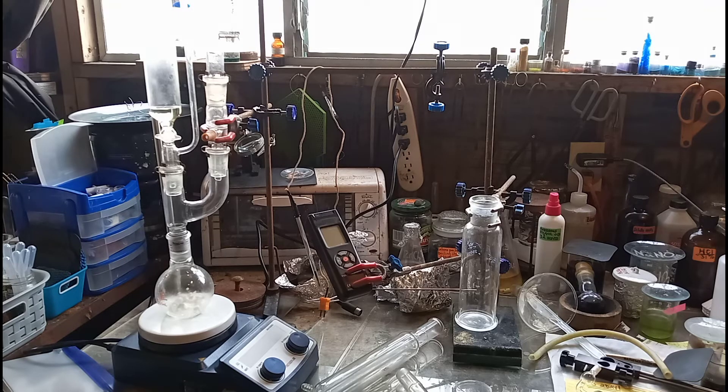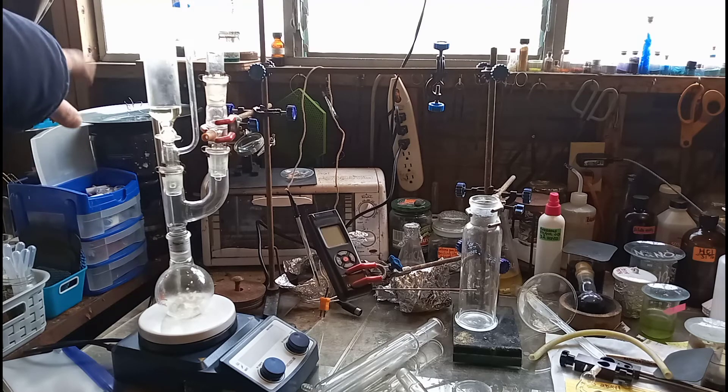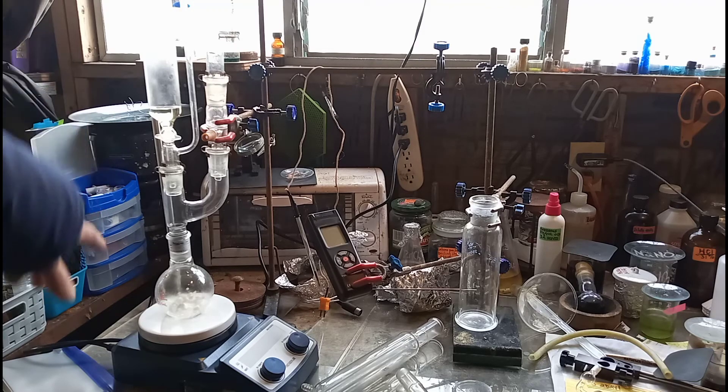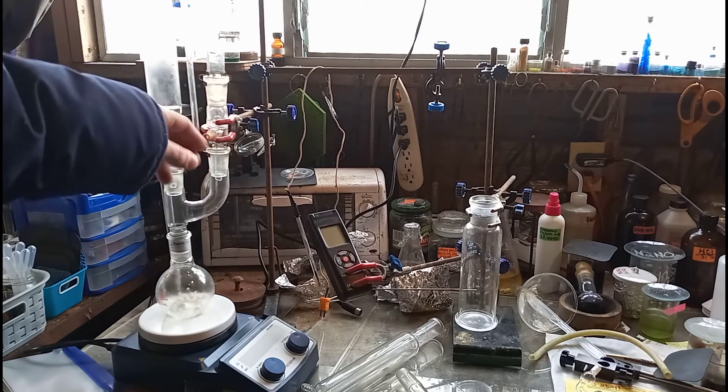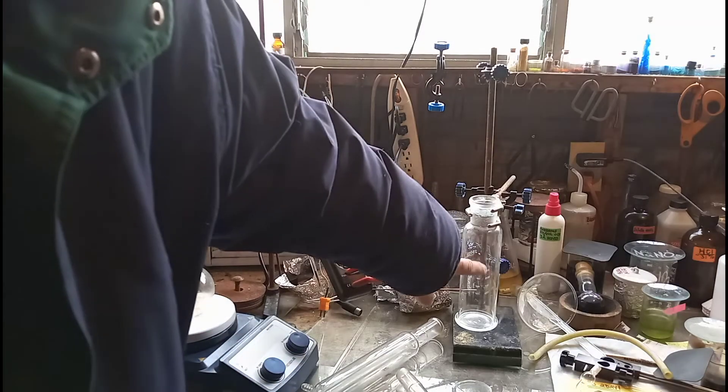Right now what I've got going on here, this is what the setup looks like. I'm not measuring out anything — I am just whipping this together quick for a demo for you guys. What you're looking at here is just your standard TCCA/HCl chlorine gas generator setup. I've got it going through a Claisen adapter to a gas output that is going to go into this wash bottle here.